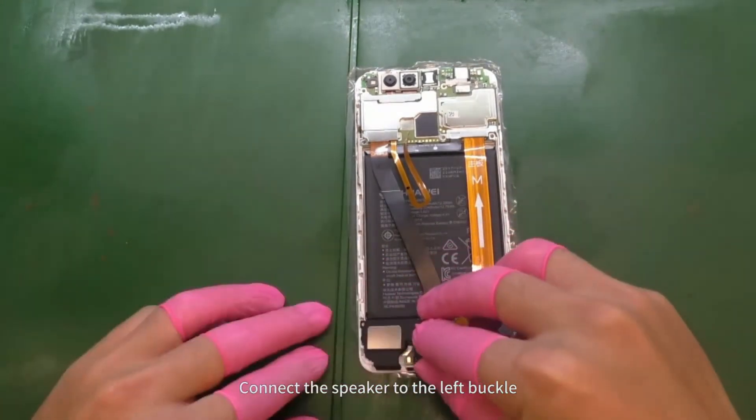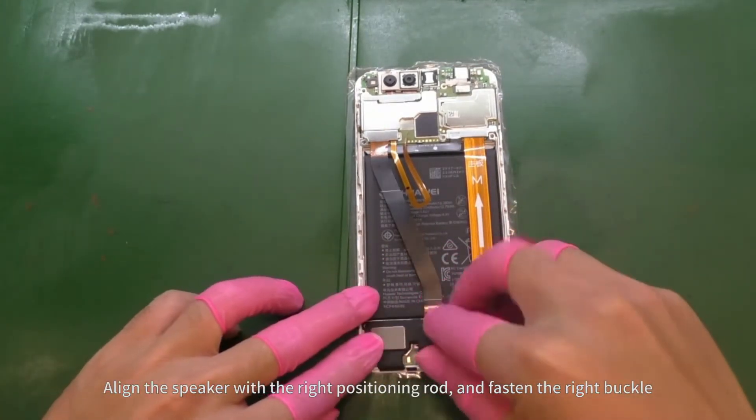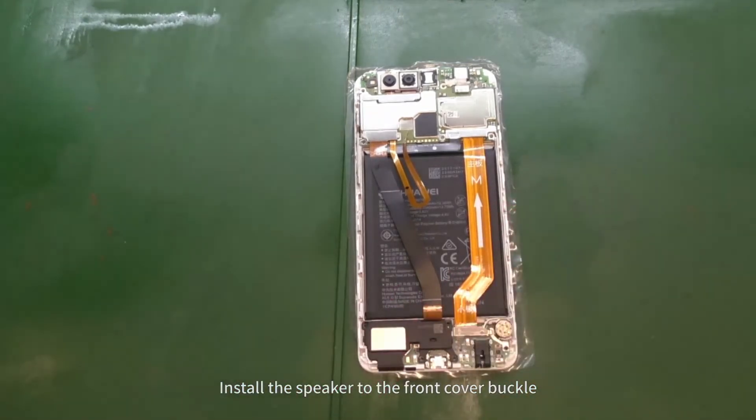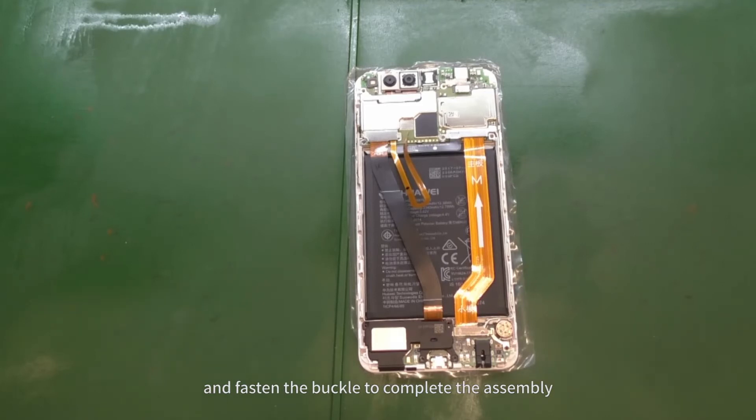Connect the speaker to the left buckle. Align the speaker with the right positioning rod and fasten the right buckle. Install the speaker to the front cover buckle and fasten the buckle to complete the assembly.